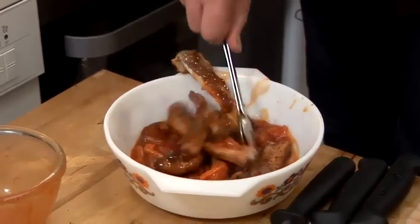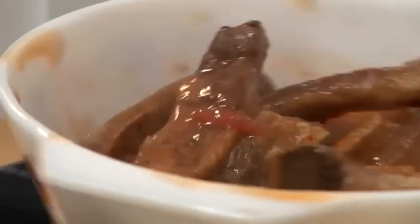And that's how I cook my spare ribs. Thanks so much, bye!